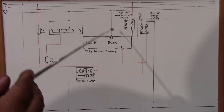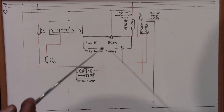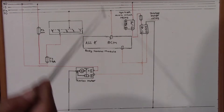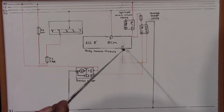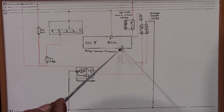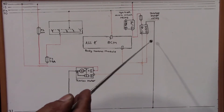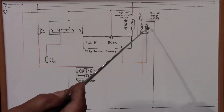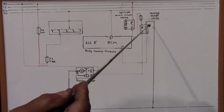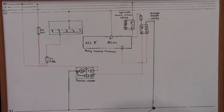After the body control module receives this input — and when it receives every relevant input — it turns on the output drivers and signals 12 volt positive to the starter relay at pin 86. Pin 86 energizes the relay coil, and through pin 85 it is directly connected to ground.